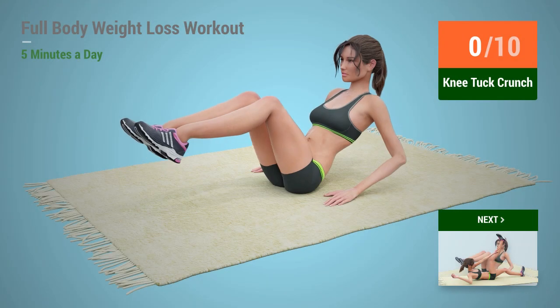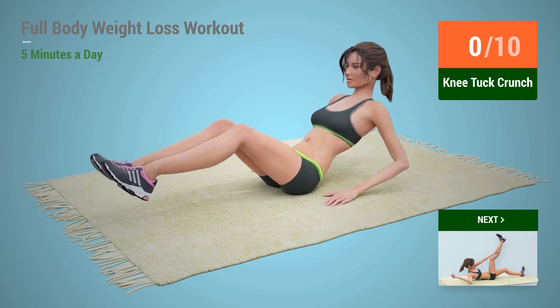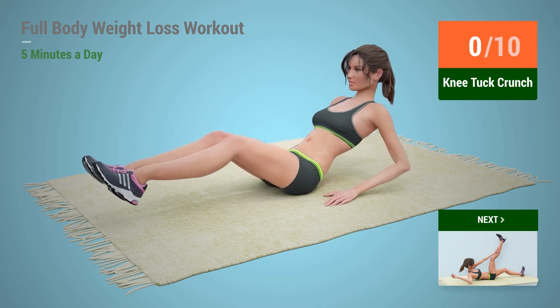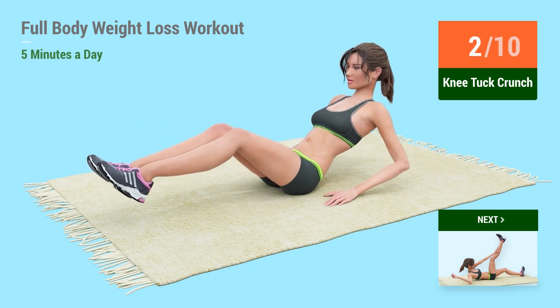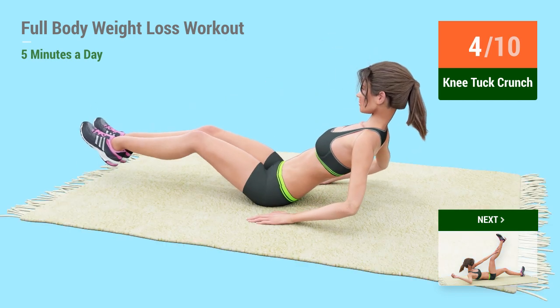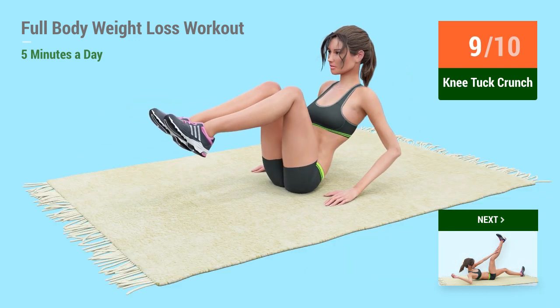Up next, knee tuck crunches. In 5, 4, 3, 2, 1, go! 1, 2, 3, 4, 5, 6, 7, 8, 9, 10.